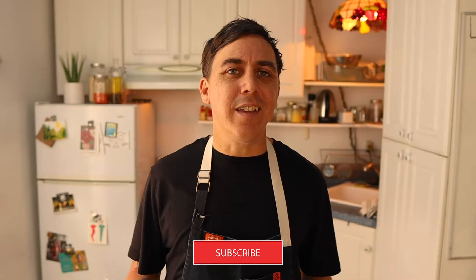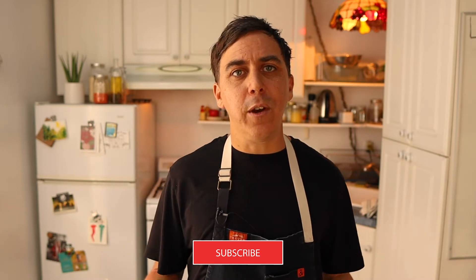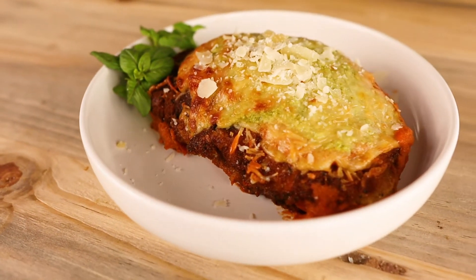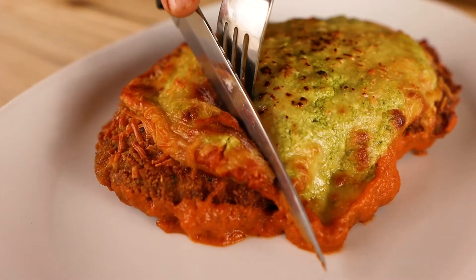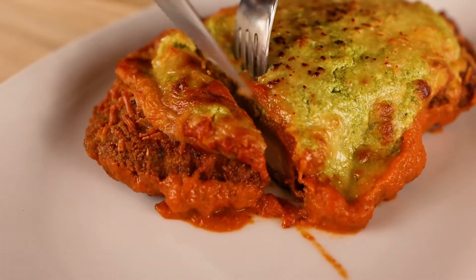Chicken parmesan is everything comfort food should be: juicy chicken, crunchy coating, that bright rich flavor of the tomato sauce, and melted mozzarella. Today I want to switch up the original chicken parmesan recipe. I'll show you how to do a double crunch on the chicken, which is going to make it extra crispy. We'll also do a pesto ricotta, which really brings out the flavor of the red sauce.